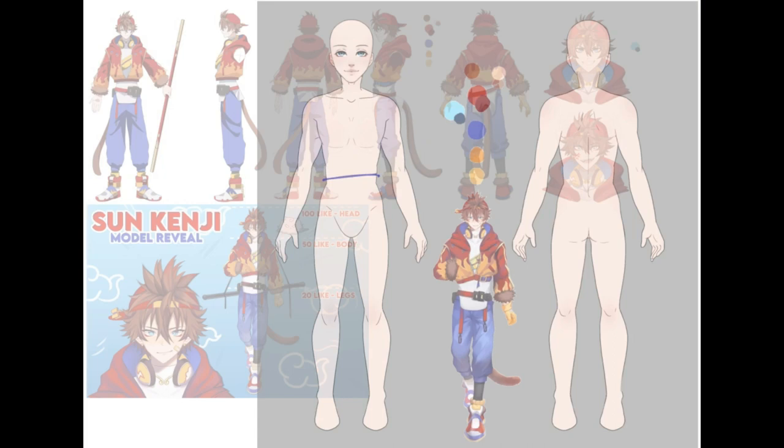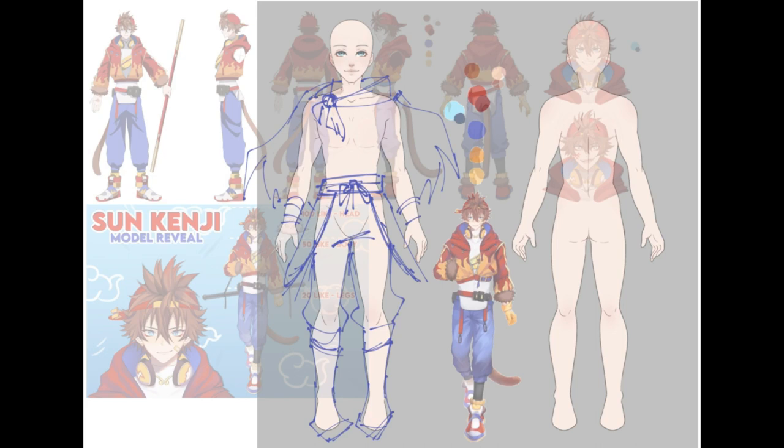As you saw in the first two seconds, I gathered a bunch of references and was trying to base it off of the Monkey King kind of thing. I don't really know much about Sun Wukong or Journey to the West. I'm kind of sketching out some ideas — I do this every time I concept a design.